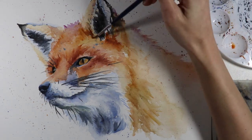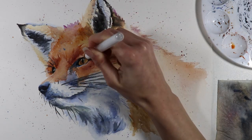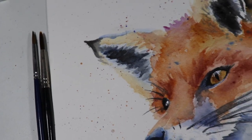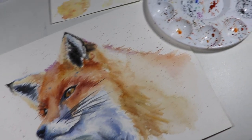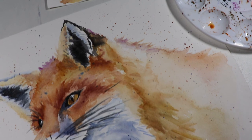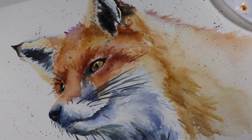A lot of people like to use fineliners and other things at the end for a mixed media watercolor painting. I decided not to add any extra things to this — the only thing I'm adding is some highlight in the eye with a white gel pen, which I absolutely love no matter what medium I'm working in. Adding that eye highlight creates life and a gleam in the eye of the animal. And that's it for this video — this is how my watercolor fox turned out. Thank you so much for watching, leave a comment, and I'll see you in the next video!